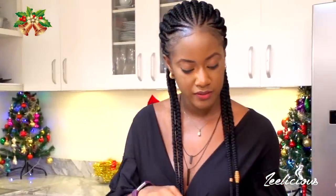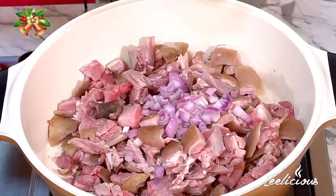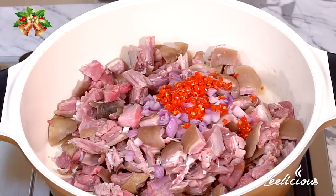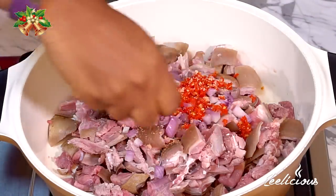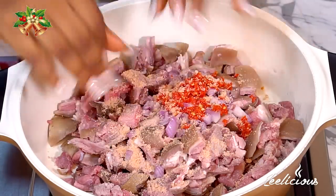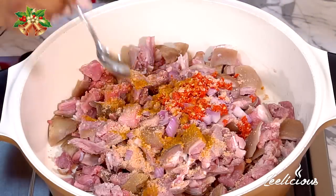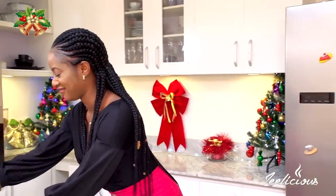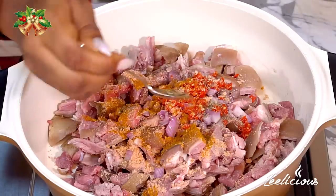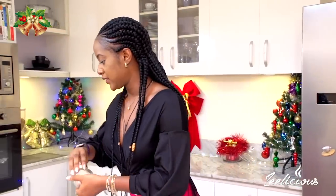I'm going to use some chopped onions, some chopped scotch bonnet peppers, and I'm going to throw in some goat meat seasoning. You can use any other type of seasoning cube — it's totally okay. I'm also going to throw in some curry powder and some thyme. A lot of people don't add thyme, but I like to add it because it helps to elevate the flavor of my asun.